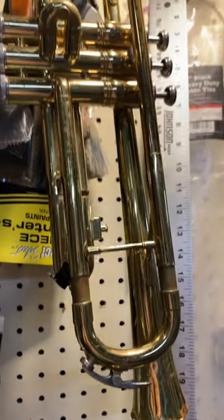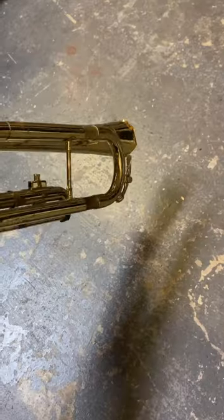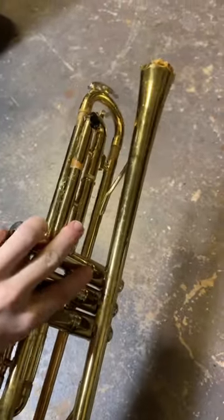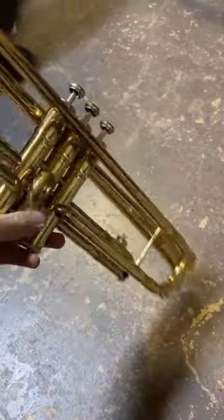This is, by all means, your typical student model trumpet — not in excellent condition, but reasonably playable — except for the fact that it just does not have a bell flare. The bell flare has completely sheared off.